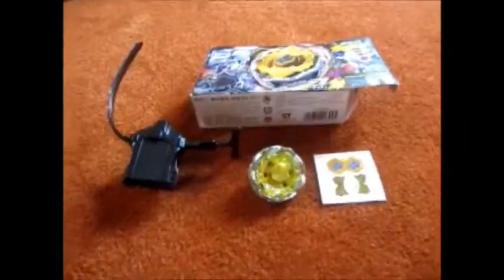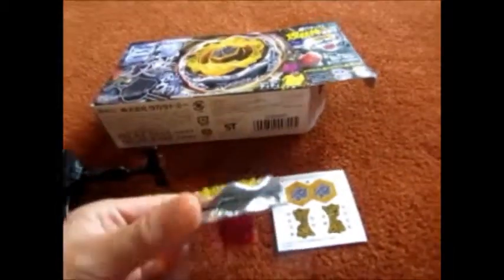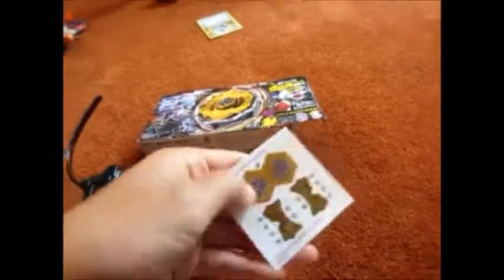And that's pretty cool anyway. We've got everything out: Death Quetzalcoatl 125 RDF, stickers, launcher and ripcord, and the box there. All this packaging.